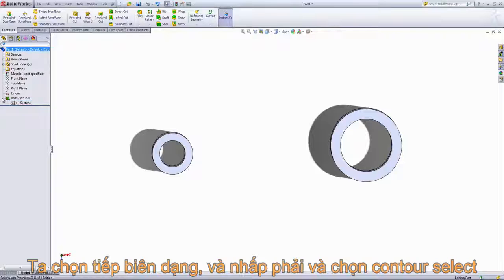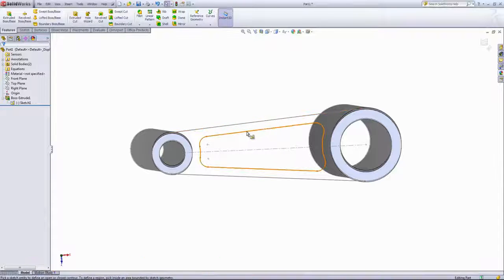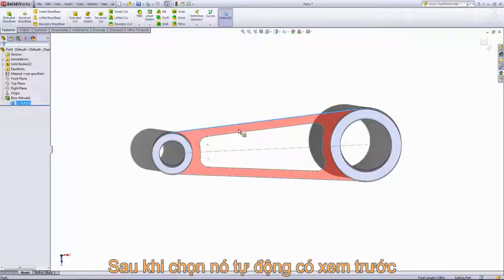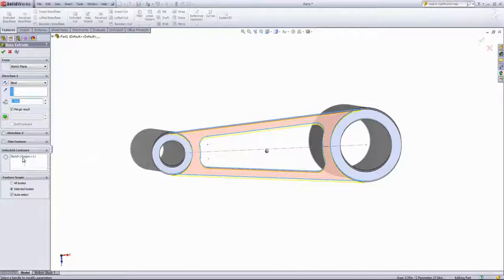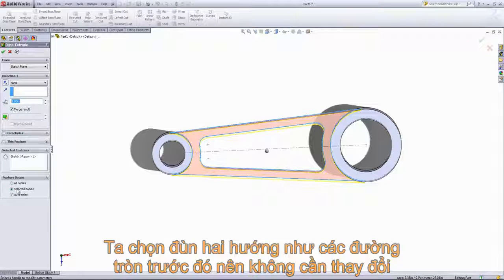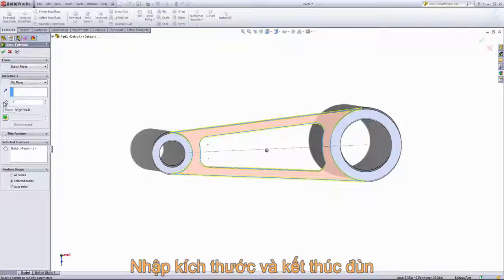Now we want to go ahead and reuse that sketch. We'll click on it and go to Show so we can see it. The Selected Contours option can also be accessed before we go into the extruded feature, and that can be done by right-clicking and choosing the Contour Select tool. I'll just choose this outside line, and that will allow me to select this region. Then we can go into Extruded Boss Base, and it will automatically populate that region into the Selected Contours box. You'll also notice there's a Feature Scope — you can have this merge with all bodies or just selected bodies. We're once again going to use a mid-plane end condition and choose a half inch as the depth, then exit the extrusion.